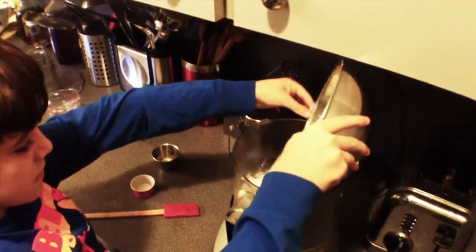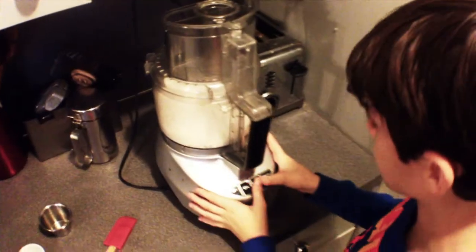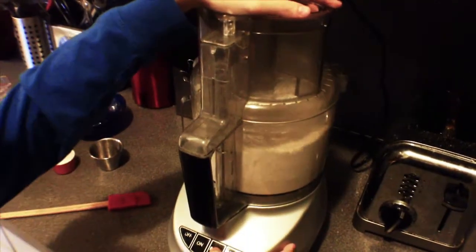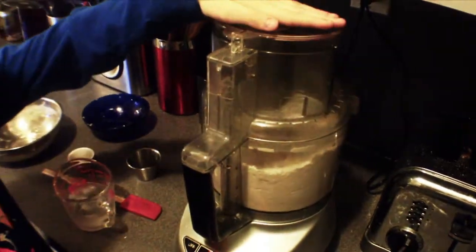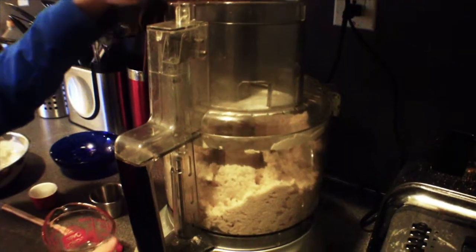Pour into the food processor your flour, sugar, and salt. Pulse for a few seconds to mix it well. Then add the cubes of butter and pulse a few times until the cubes are the size of peas. Through the feeding tube, pour one tablespoon of cold water and pulse a few times. You might have to add more cold water until you see the dough come together in the food processor.